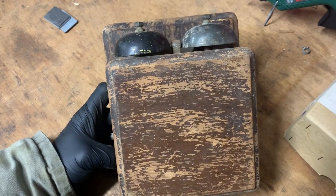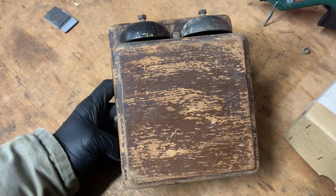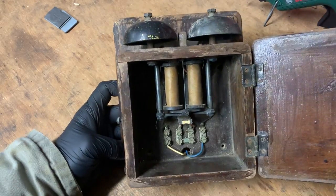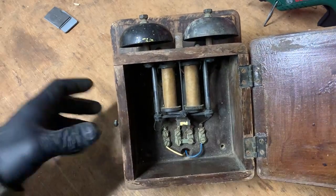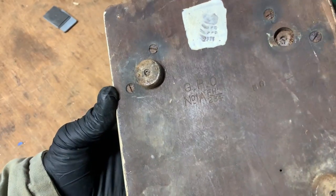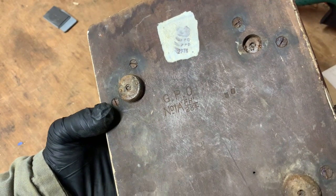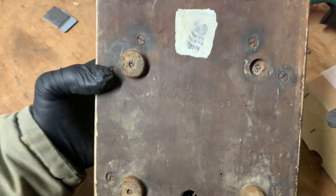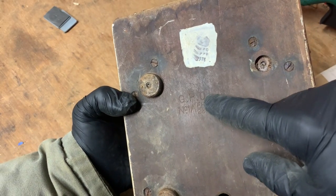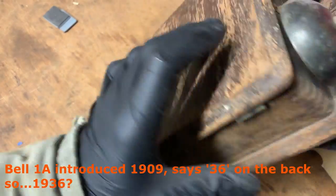My wife said, 'Could you make that work with the Ring doorbell in your garage so you hear it better? Sometimes your phone's on silent.' That's actually a pretty good idea. This is pretty old. On the back it says GPO Number 1A — GPO being General Post Office. They basically were the post office; they also were British Telecom, or BT. They did all the telephone lines.